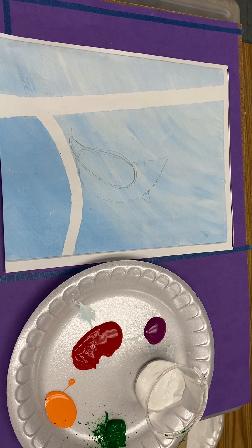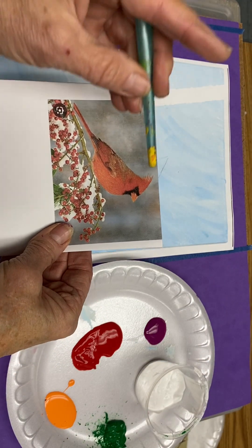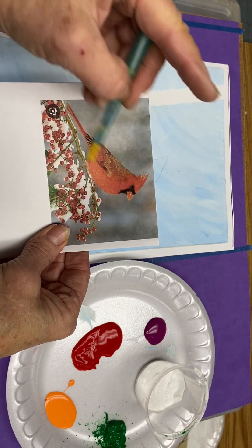Step one: looking at a cardinal, their body is kind of shaped like a moon. It comes down to the curve and back, with a wing and a tail.